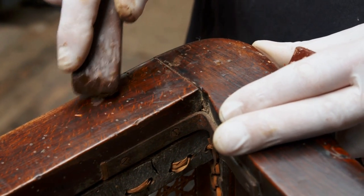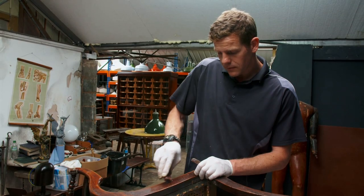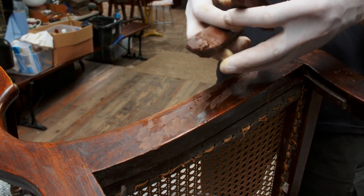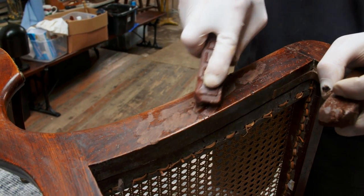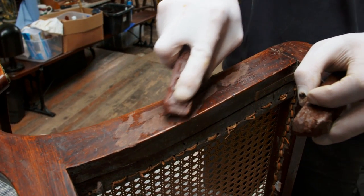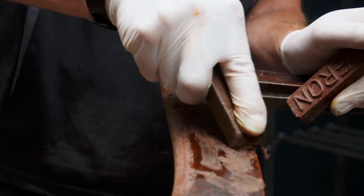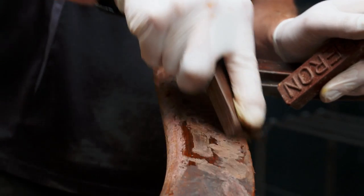Rub them in, force them right into the hole, and check the different colours to see which one matches best to the finish that's on the chair. I actually like the colour of both of these wax sticks, and chairs aren't a uniform colour just due to the natural beauty of the wood. So we're going to use both sticks and apply a lot of pressure and push them really deep into the holes.